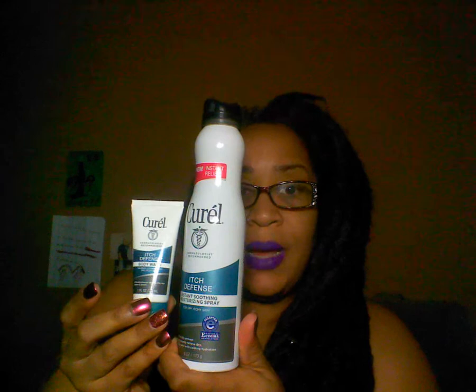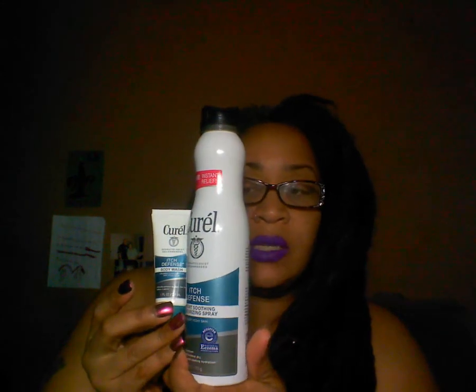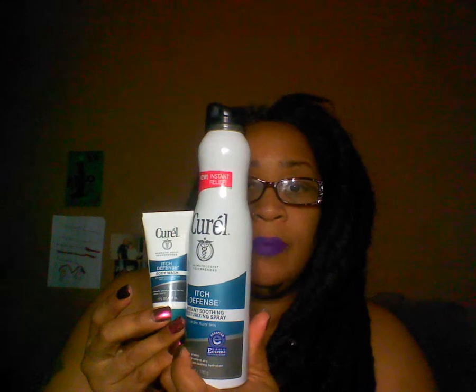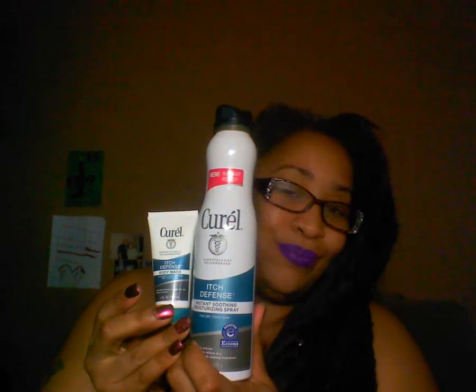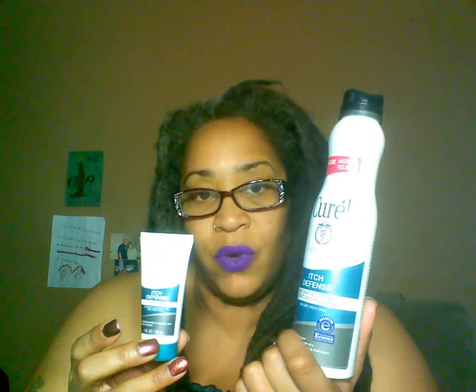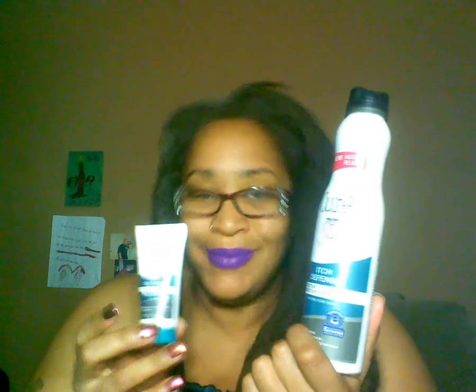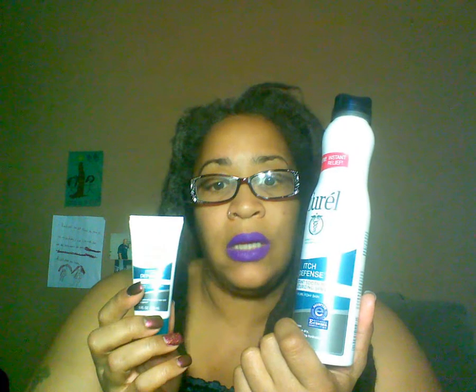Corel also has one more product in the line, but since I've only tried both the body wash and the Itch Defense Soothing Moisturizing Spray, I'm only going to talk about these two. I hadn't done a review earlier because I wanted to use it for a while before giving my opinion.